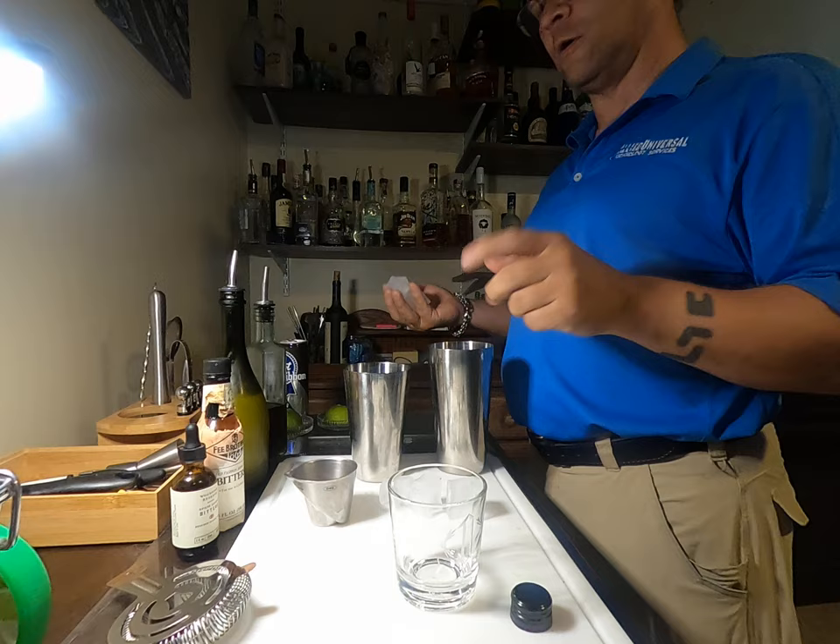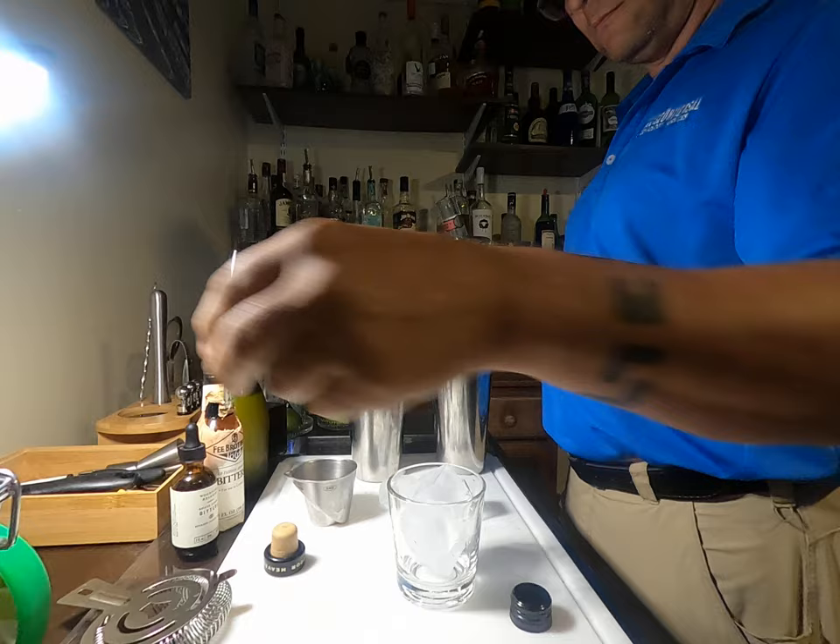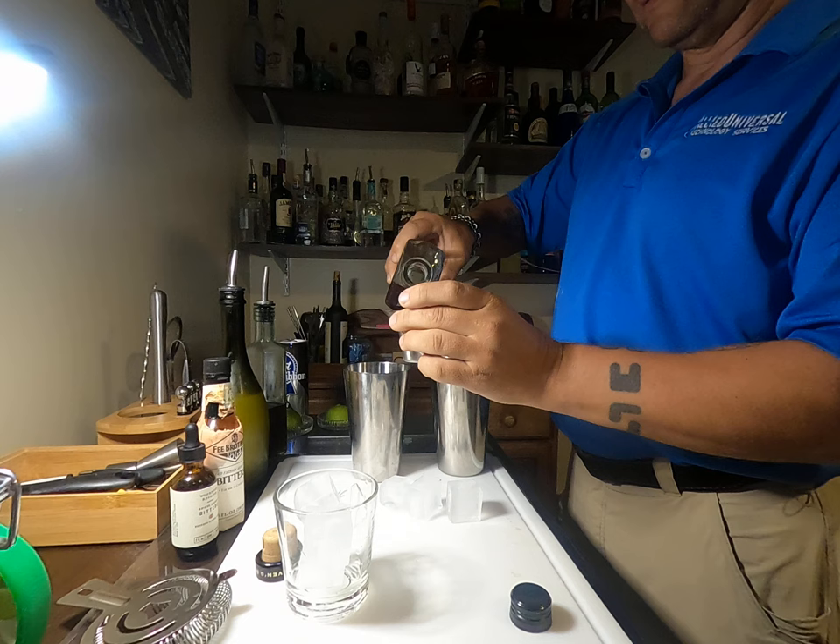Hey Mike, so whiskey sour — preload the glass with ice. It's pretty simple, four things in it. I got this little handy dandy measure — about two ounces whiskey.